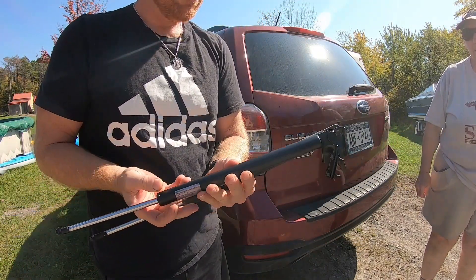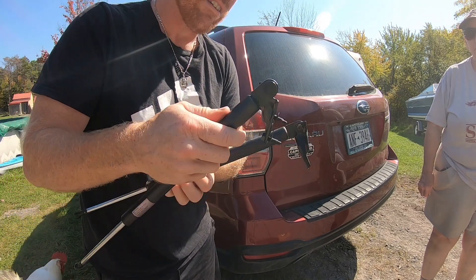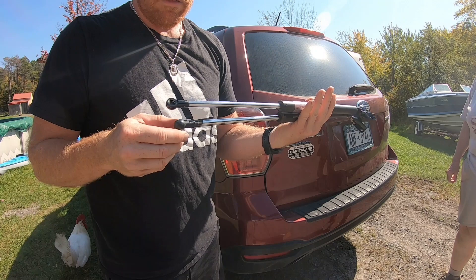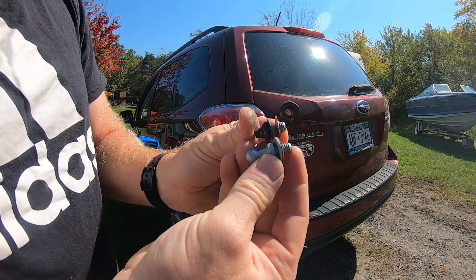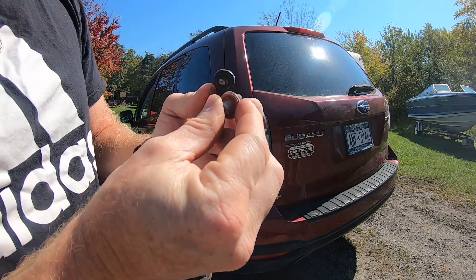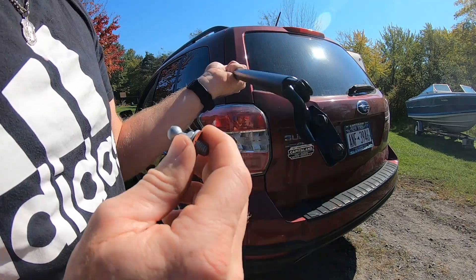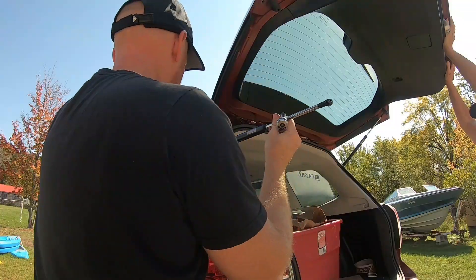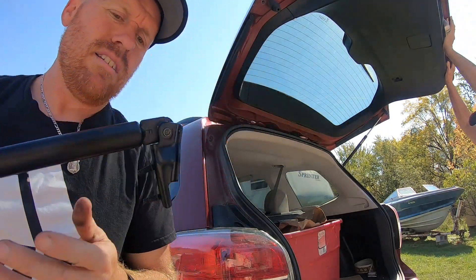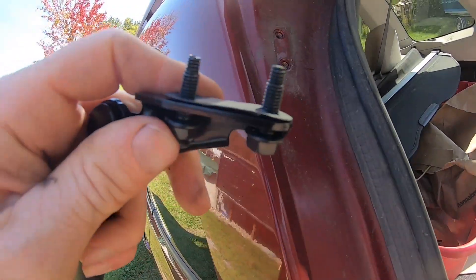Let's make sure they match up. This one actually comes with two new bolts. There's our new one, and this is the one that broke. We'll screw this in first, then pop it in and get our two bolts in. The old gasket came off and the new one comes with a replacement.